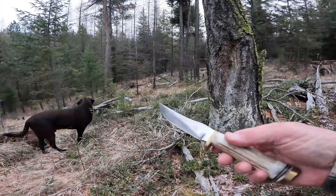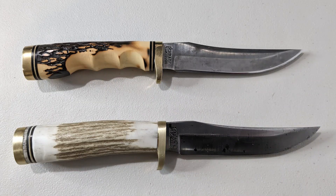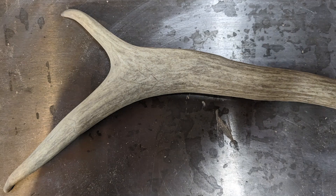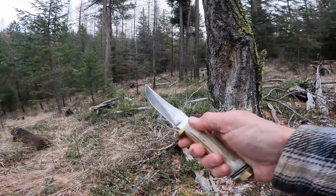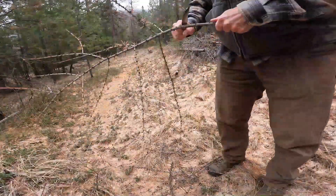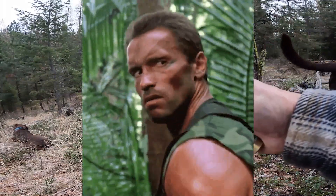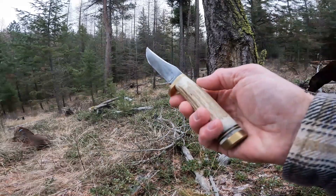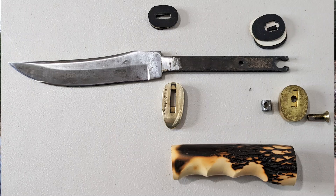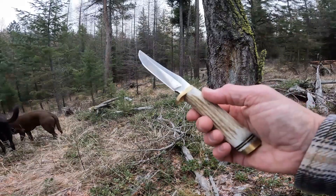The fixed blade I'm carrying is the Uncle Henry 153 UH Golden Spike — or that's how it started out anyway. I'm not sure what I'd call it now. I replaced the handle with an elk shed that I had and I really like it. I'm trying to put it to some hard use so I can be confident that my handle will be durable enough for a hunting trip or an extended outdoor adventure. So far there's been no problems. I did not use any glue or epoxy. It's basically assembled the way it was originally shipped, with the elk antler being substituted for the Staglon grip that wasn't really that comfortable.